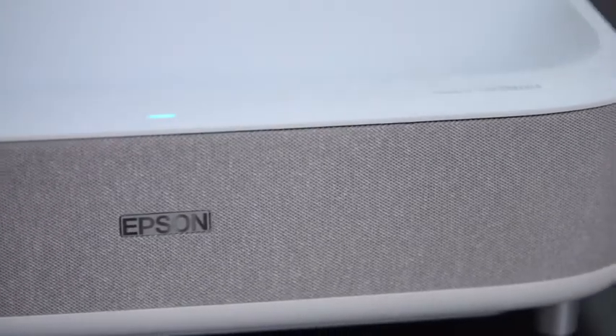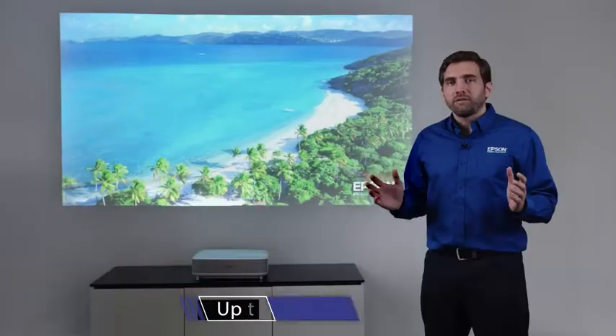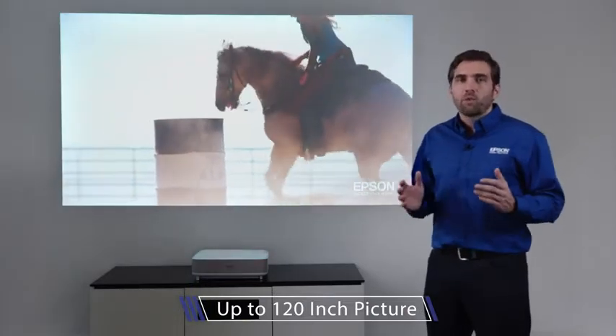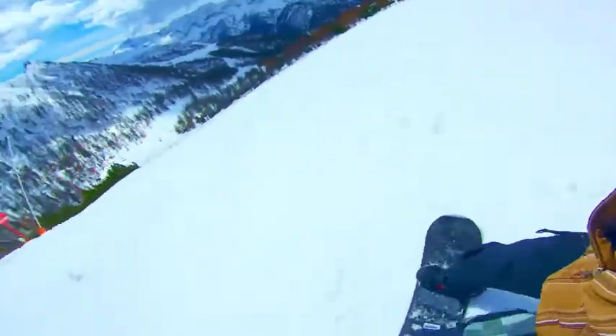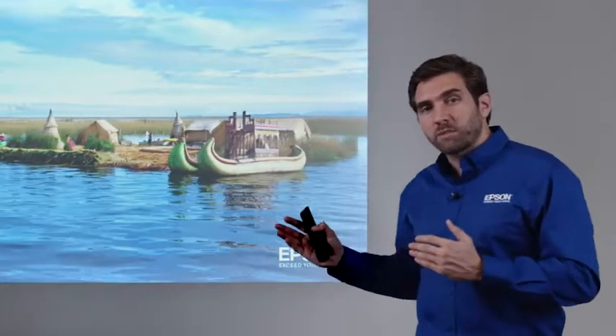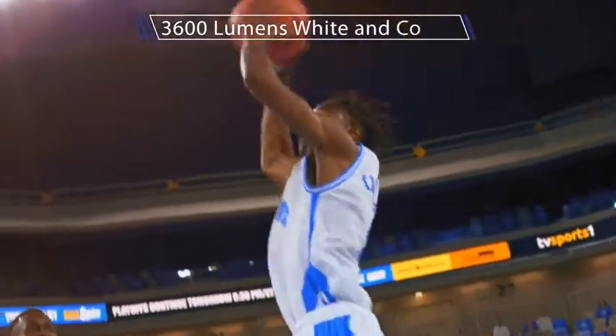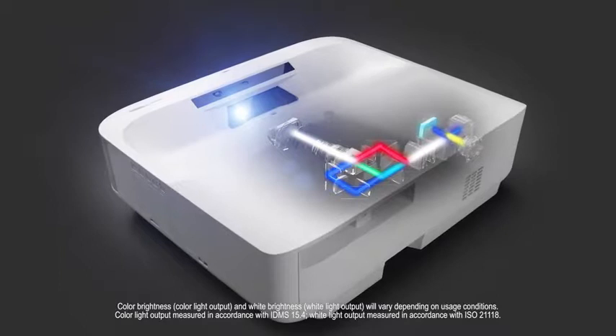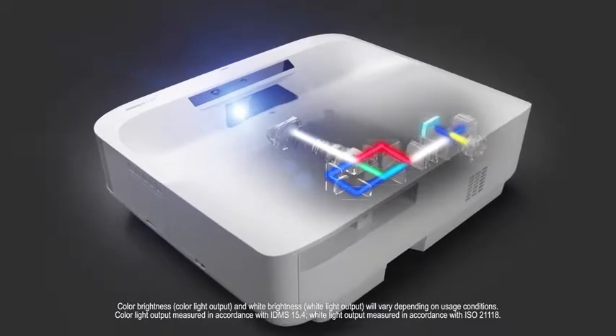The most amazing thing about the LS300 is that it can deliver a picture up to 120 inches, enhancing the way you watch your everyday content. The reason why this picture looks so great is because this projector is pushing 3,600 lumens of brightness, both in white and in color, thanks to the 3-chip 3-LCD technology by Epson.